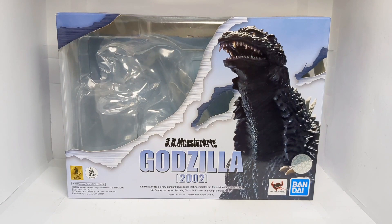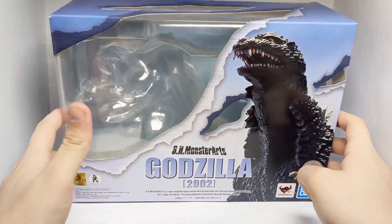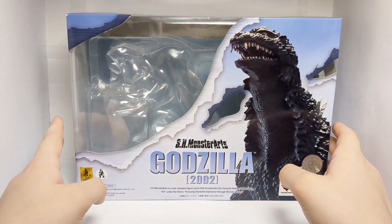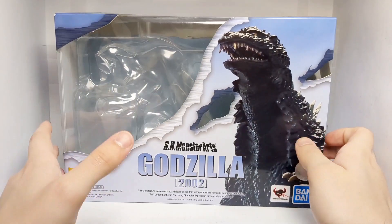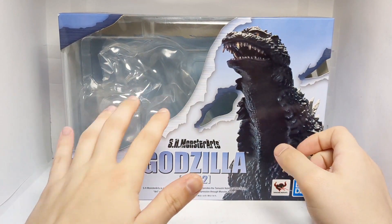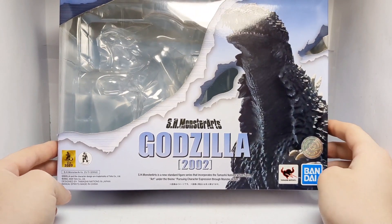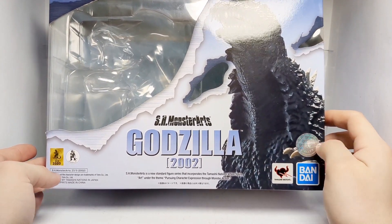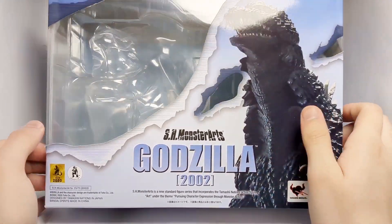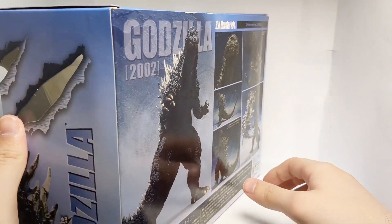First taking a look at the packaging, we have a very nice looking box, and this is very nostalgic to me, because a lot of SH Monsterarts boxes for quite some time looked like this. We got the kind of torn open look, this is the window where you see the figure, Godzilla 2002. I guess this did come out in 2020. Bandai Tamashii Nations certification sticker, Godzilla 2002, SH Monsterarts, a picture of Godzilla, and some more slashes on the box.